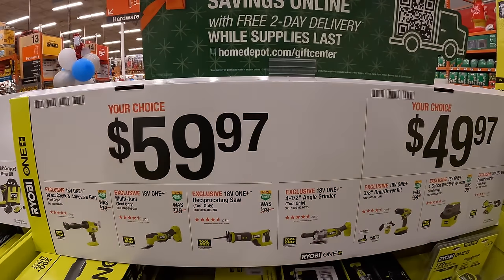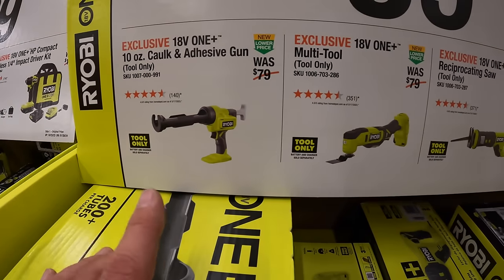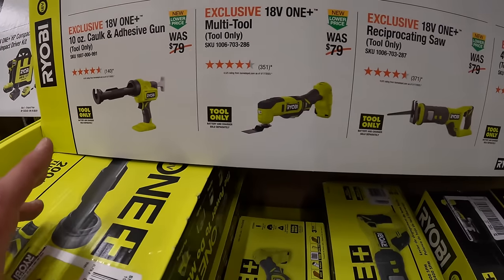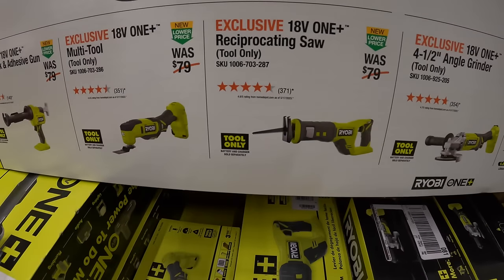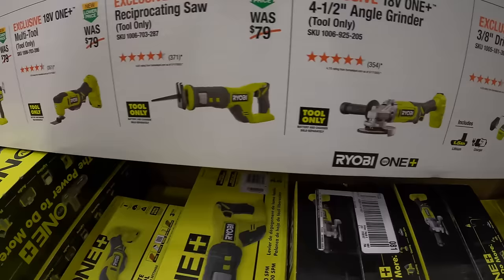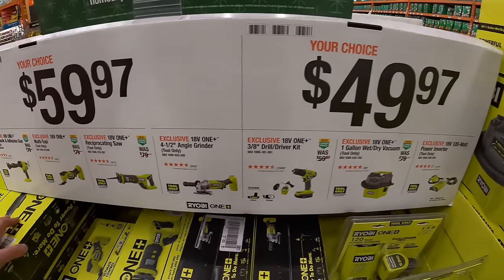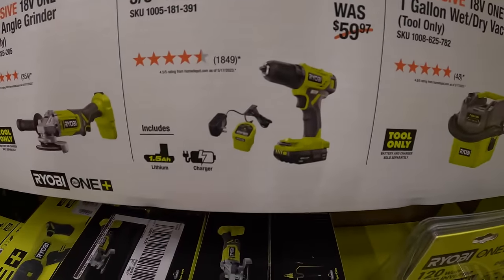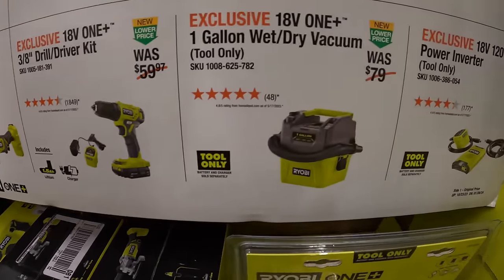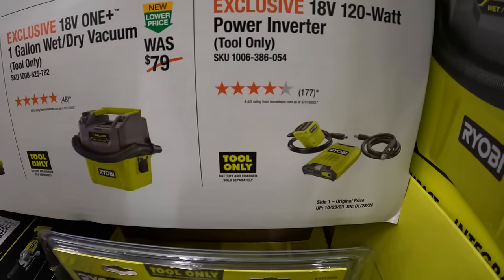$59.97 your choice — they've got a 10-inch caulk and adhesive gun, a multi-tool, reciprocating saw, or the 4½ inch angle grinder. They also have for $49.97 your choice: the ⅜ drill driver as a kit that is brushed, the 1-gallon wet dry vac, or the 120 watt power inverter.